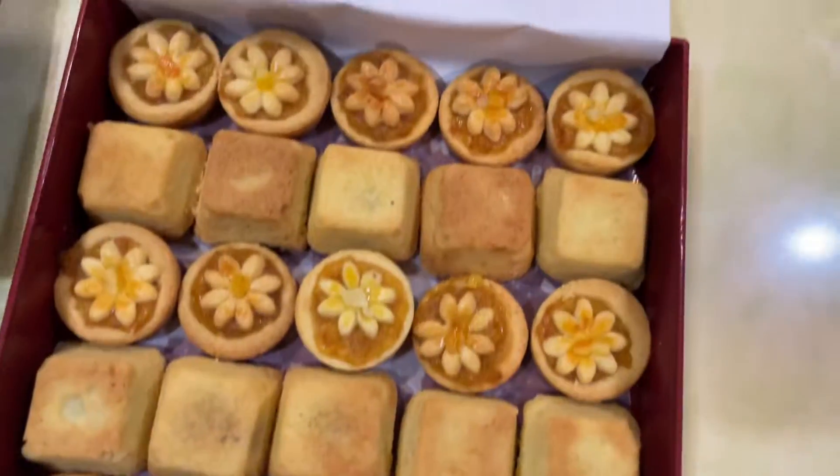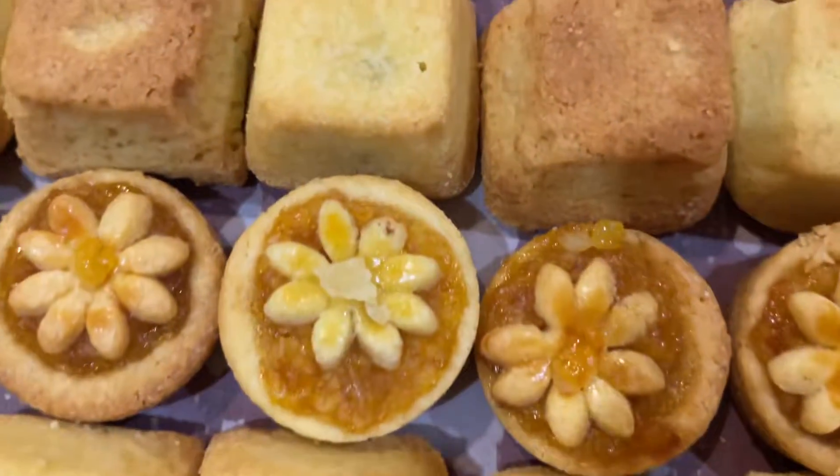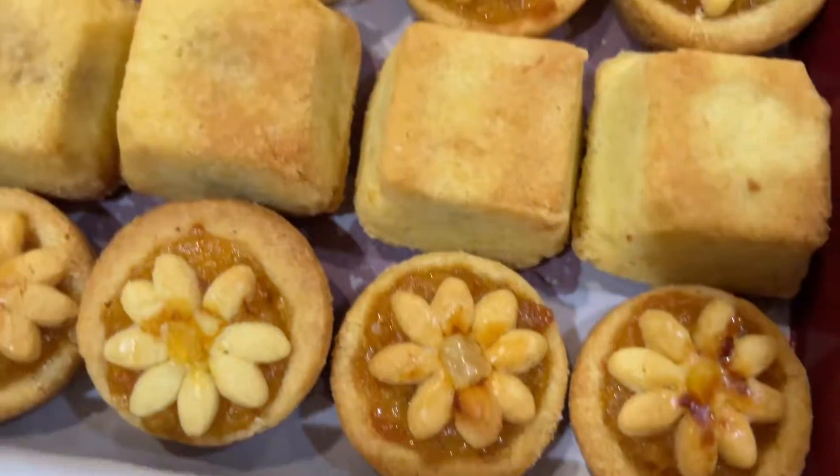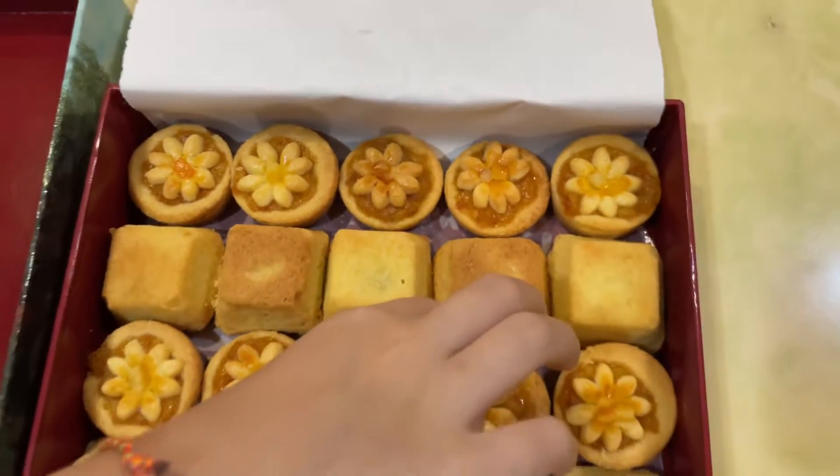Let's slowly take out this. And then — whoa, look at that! This looks nice, yummy. Yeah, it looks very yummy. Okay, that will be the end of the unboxing. Bye-bye!